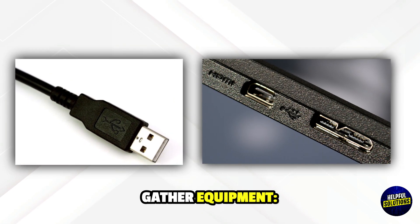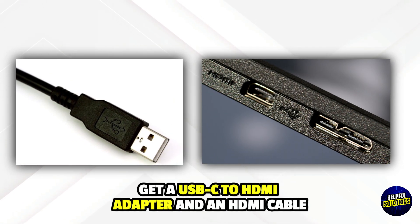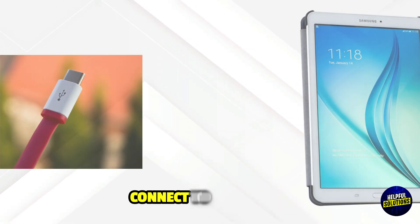Step 2: Gather equipment. Get a USB-C to HDMI adapter and an HDMI cable. Step 3: Connect to Projector.